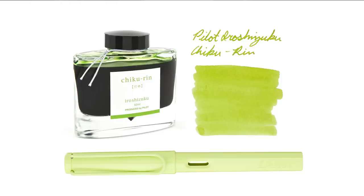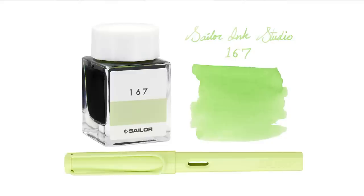Now let's talk inks. I'll be straight up: I was riding the struggle bus comparing ink colors for this green one. Lamy didn't have anything really close. But I've got a Pilot Iroshizuku Chiku Rin — it's a little brighter and more intense than what really matches this pen, but it's in the ballpark. Sailor Ink Studio 167 is a bit more green but lighter in color, and I feel pretty solid recommending this one — it's a pretty pleasant color.